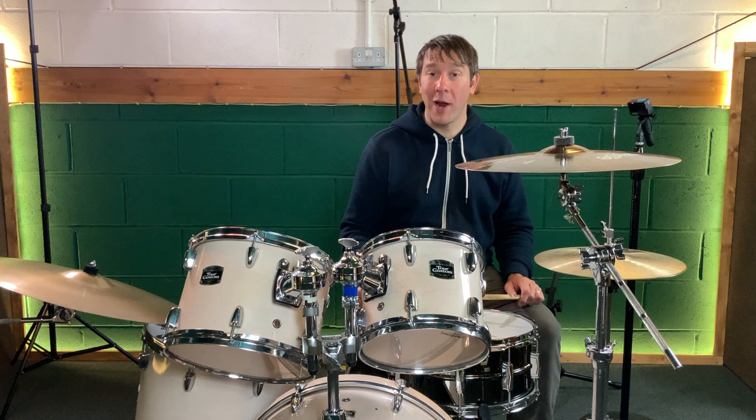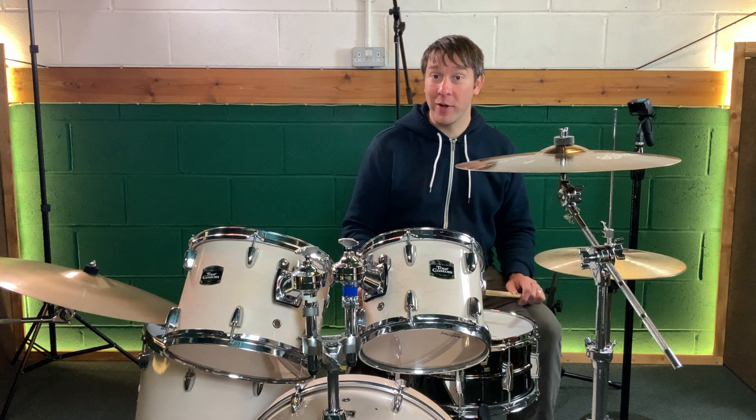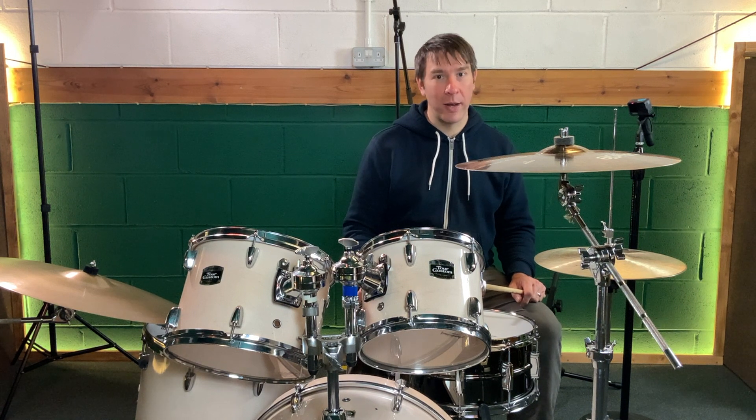Hey drummers! Today we're going to look at the double paradiddle groove and the paradiddle diddle groove and combine them together in the same exercise. Glad I only had to say that once.